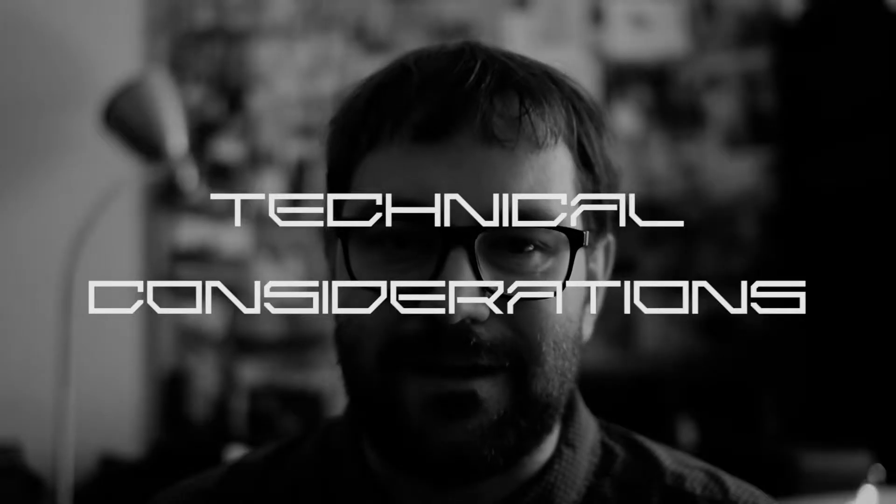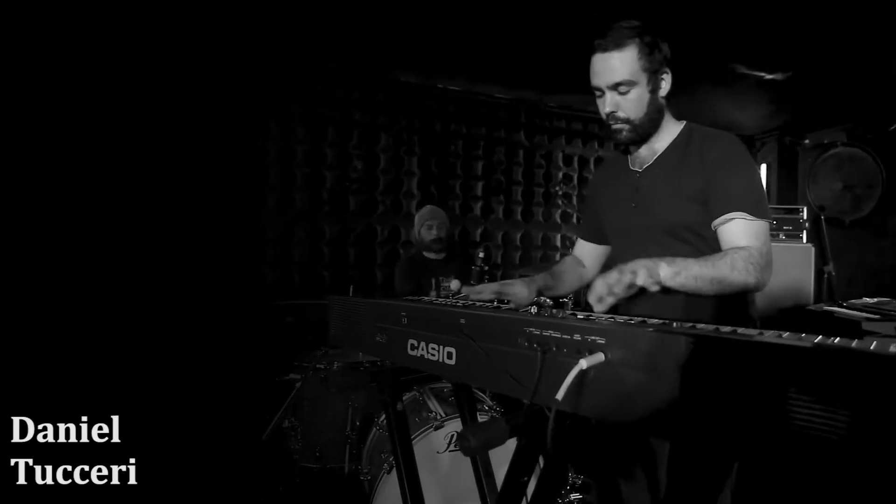First up is technical considerations. Two of the performers are working completely live: Shane on vocals and Dan on piano. Both of them are highly skilled improvisers, so I don't really need to worry about them. They can handle anything I throw at them.